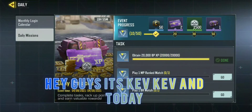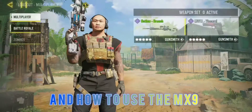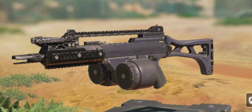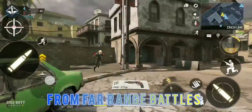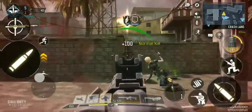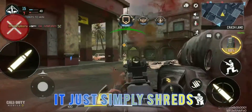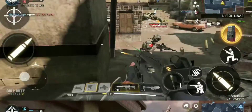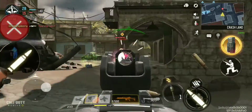Hey guys, it's KevKev, and today I'm going to show you how to use the hologer and how to use the MX-9. From far-range battles to winning close-range battles, you could basically win any battle. It just simply shreds. You could just trust this weapon to win any gunfight.